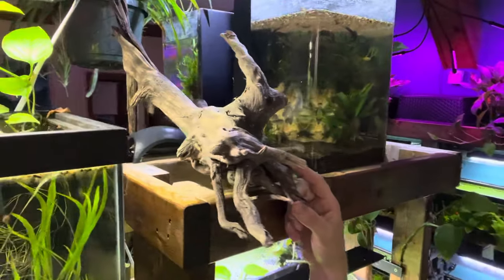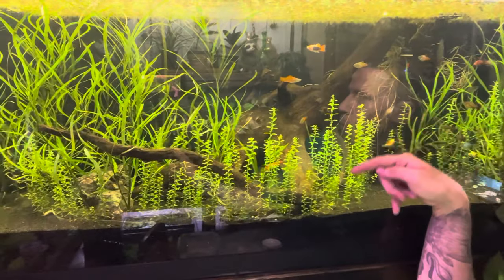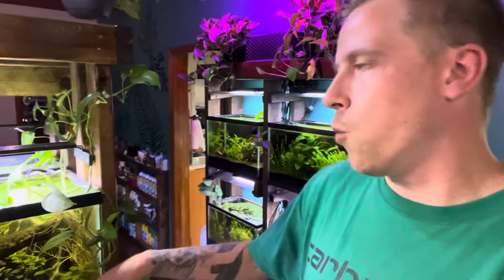When finding driftwood, I have other videos on tips and tricks if you want to search Palmer Aquatics. Fast-moving rivers are great, and you can even go to smaller lakes where the water level has lowered and find root structures. The root structure is the best part — like these gnarly knobs and twists. A tree diameter of three to four inches is the best size I've found for 20- to 55-gallon aquariums.